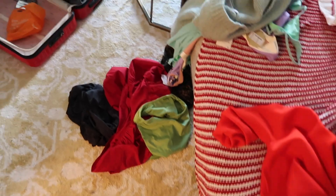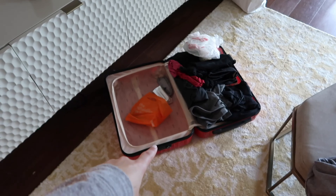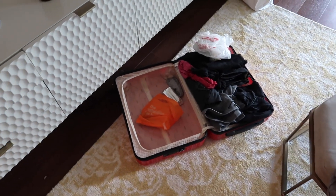The sad reality of trying on all these clothes — and I still haven't unpacked from Thanksgiving. Oops.